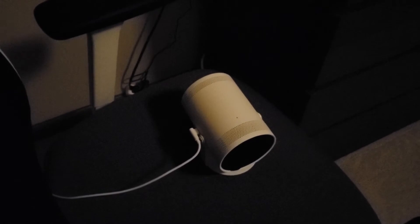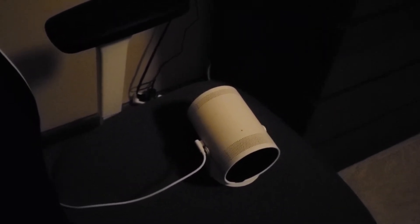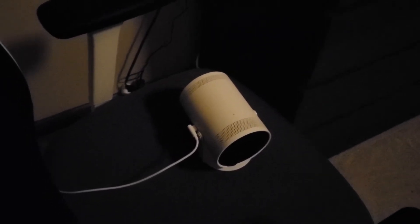Hello everyone, welcome to my channel. I recently bought this brand new Samsung Freestyle smart projector. The biggest selling point of this projector is you can rotate it to project from your wall to your ceiling, any surface you want. The projector is smart enough to measure the distance, the texture, the color of the wall, and then automatically do some adjustment to give you a good picture and do the auto focus.